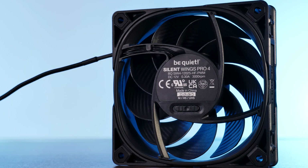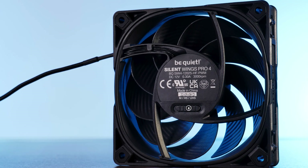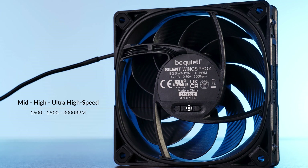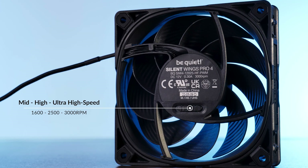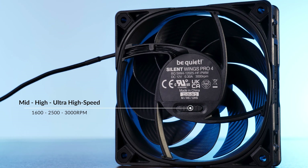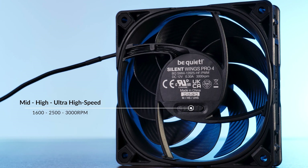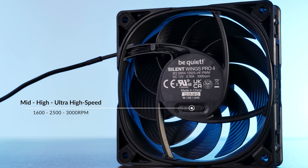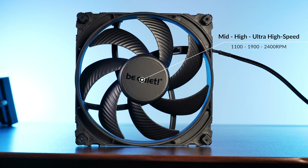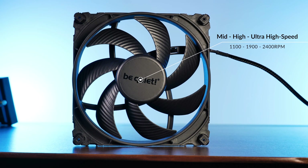The Pro models have that massive switch on the back. By default, a Pro will come in M mode, or mid-speed mode, limited to 1600 RPM. The central option called high speed will unlock it to 2500 RPM. And the UHS, or ultra high speed mode, will unlock its full 3000 RPM. On the 140mm version, it's 1100, 1900, and 2400 RPM respectively.